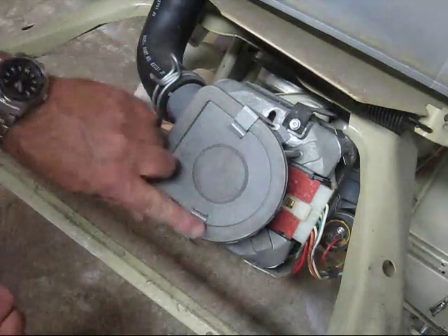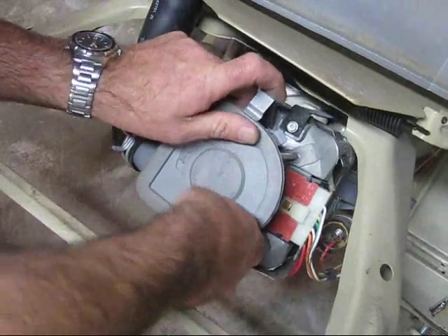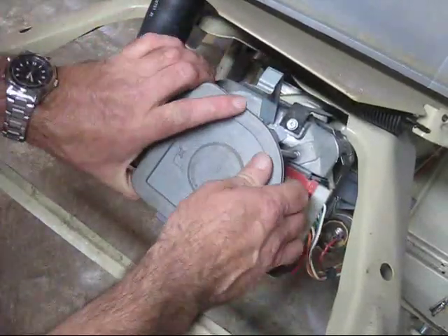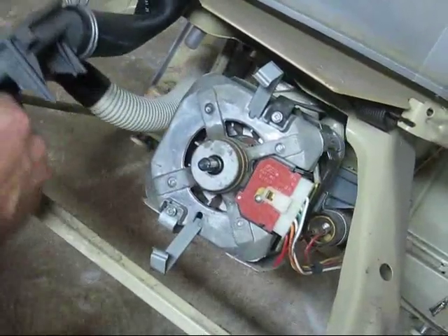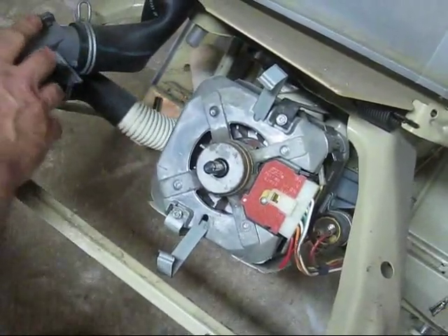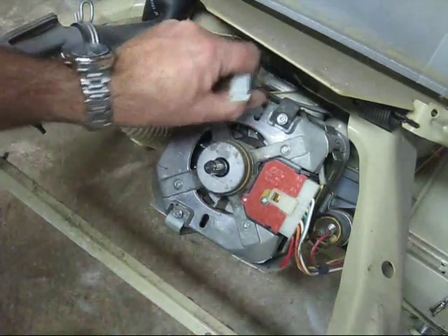There are two clips holding in the pump. You can pop those off like so, and pull the pump off the motor shaft right here. Let's get this out of the way and take your clips out of the way.